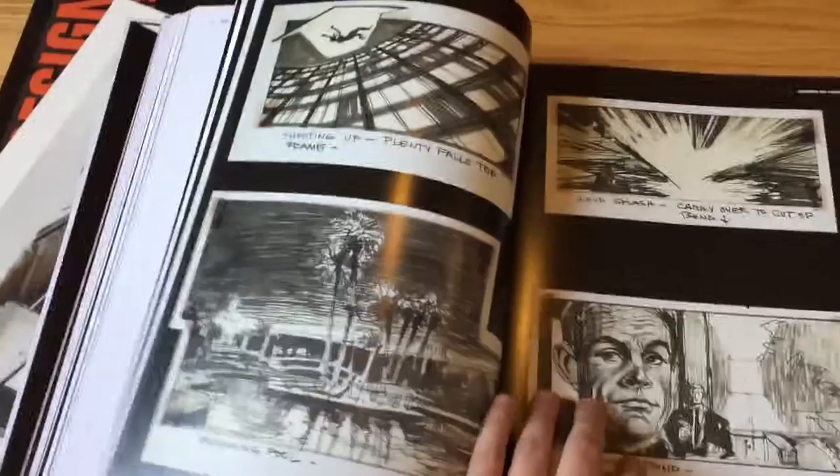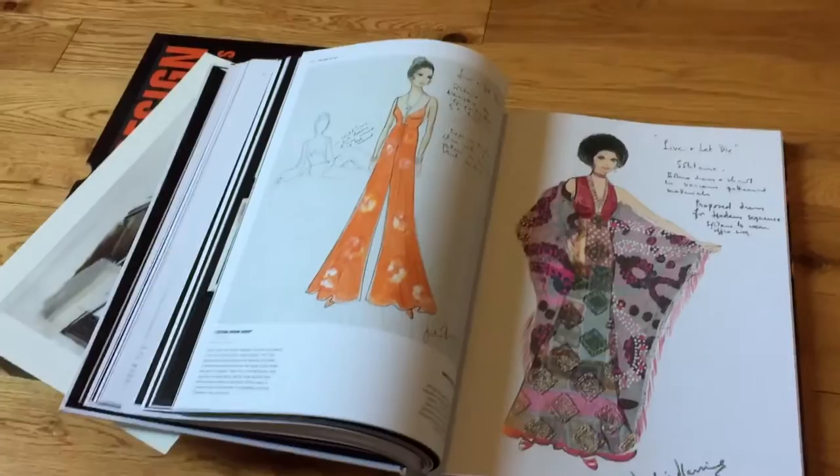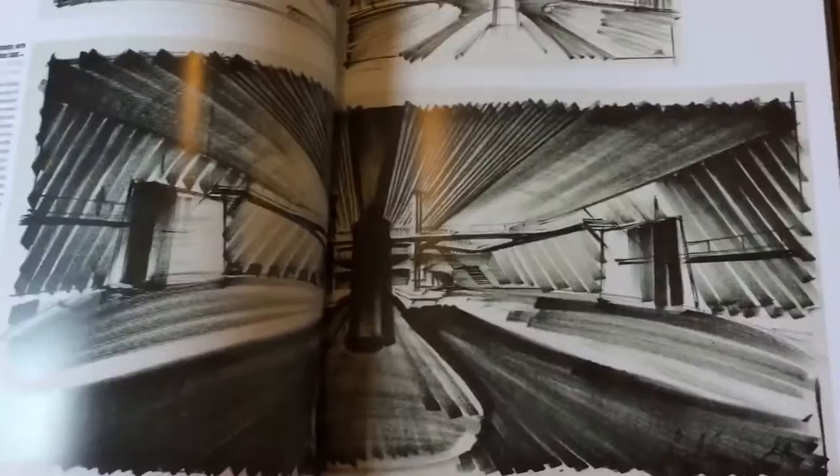What I find particularly fascinating is how these designs evolve over time and they become more elaborate and more detailed. It's very impressive because as technology changes, they take advantage of it. You saw the early sketches from Dr. No, and this is just beautiful here — all the black. It's a great, great design.